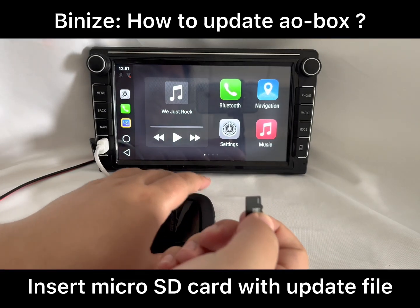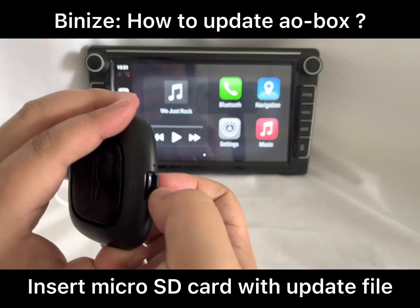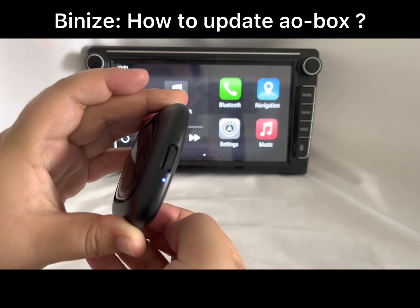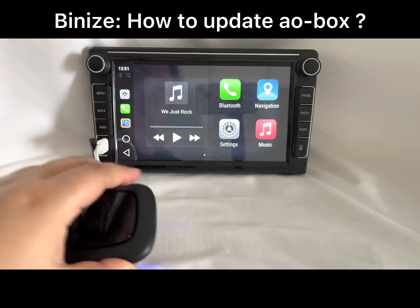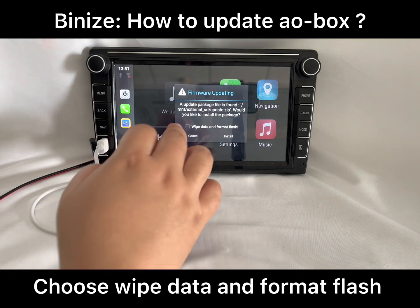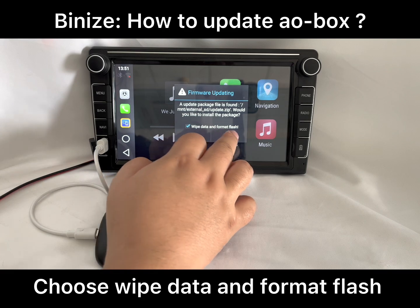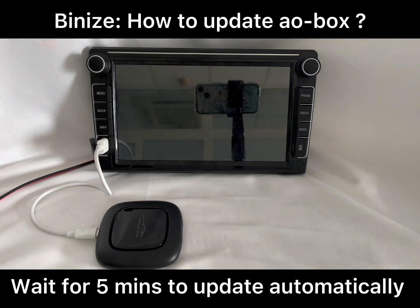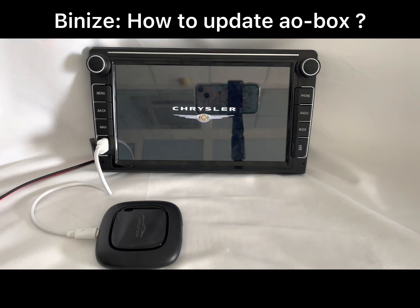Hey guys, welcome to Venice channel. Today I'm going to introduce you to how to update the AO box from Venice. First of all, you will need an SD card with the update file. The system will then prompt you to choose 'Wipe Data and Format'. Click the 'Allow' option and wait for five minutes for the update.